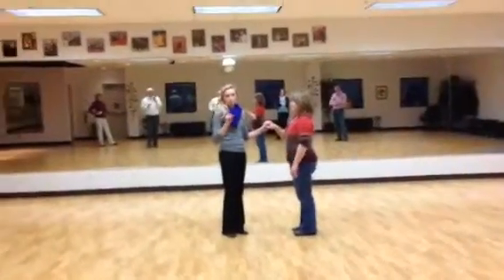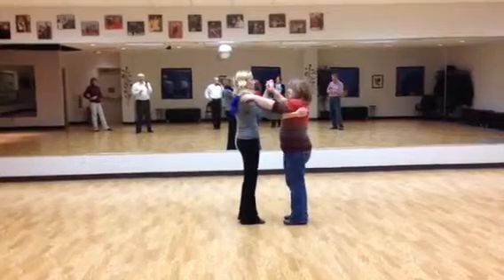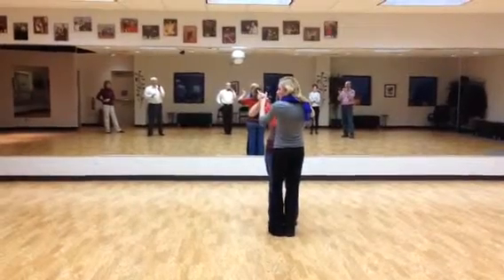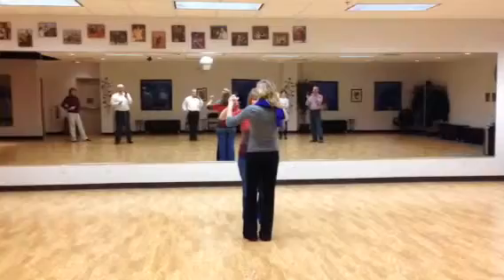I'm just going to do the cha-cha one since you have the Roomba 1 on last week's video. So we're going to film it this way because we're moving side to side. We have a little check from crossover — this is the crossover to check in cha-cha.